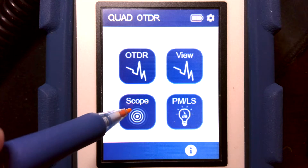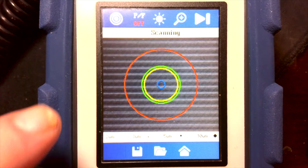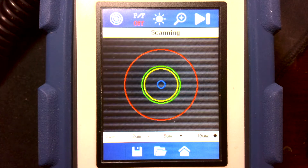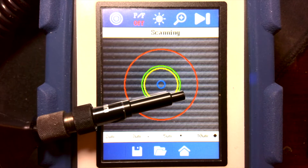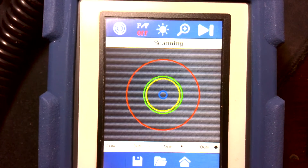To use the video scope function, we hit the scope button on the home screen, making sure our scope is plugged into the top of the tester — if it's not plugged in we'll get a warning message. Here I have my scope tip and I will take a connector and plug it in.